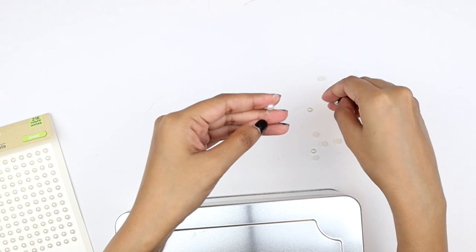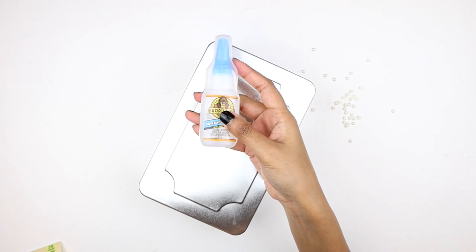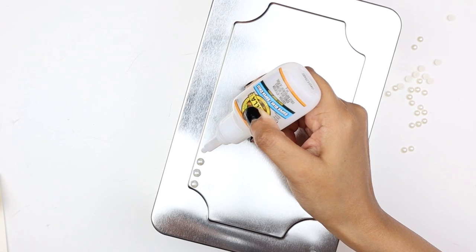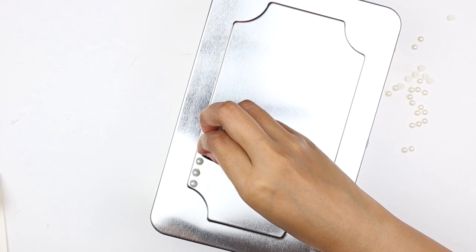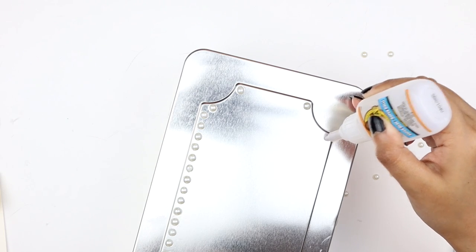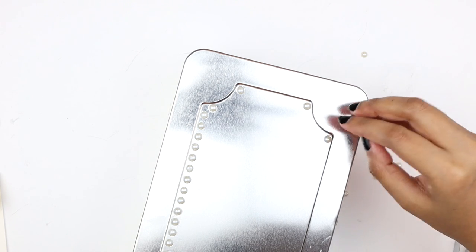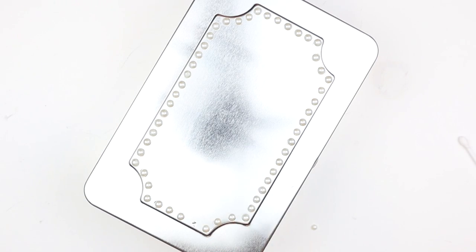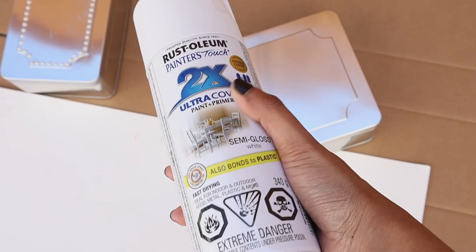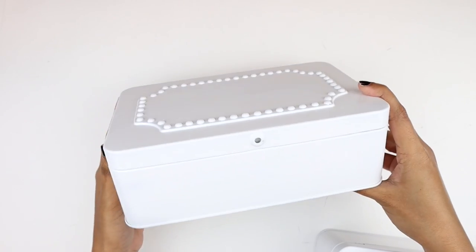I'm going to individually remove the pearls from the plastic. Then I'm going to attach them with this Gorilla super glue along the inner border following the shape, keeping an equal space between two pearls and pressing it down for a few seconds until the glue sets. We want to apply only a tiny dot of super glue to avoid any mess. Once we're done attaching the embellishments, we're going to let it dry. Next I'm grabbing this Rust-Oleum Paint Plus Primer in white and I will be spray painting both the pieces — two coats.